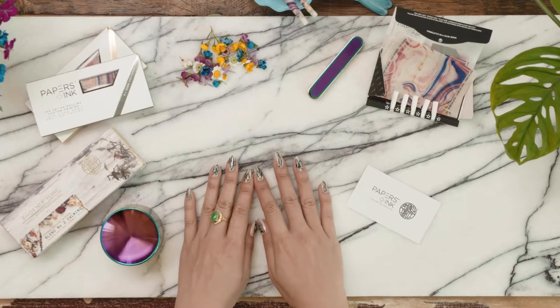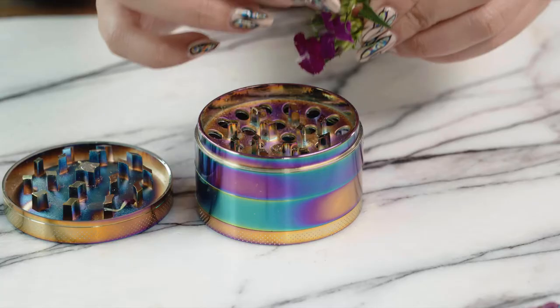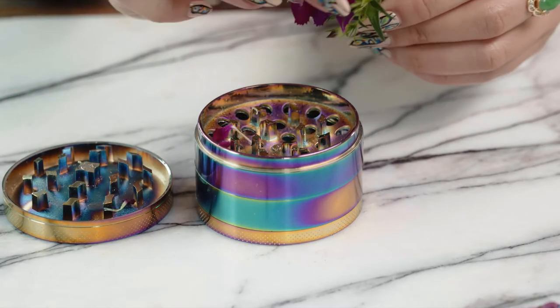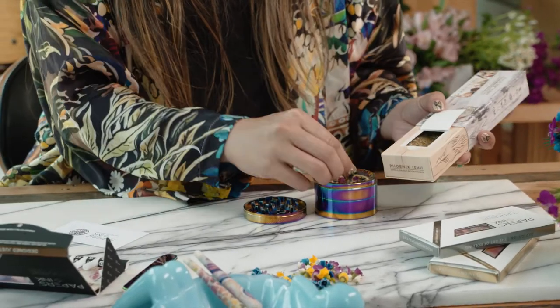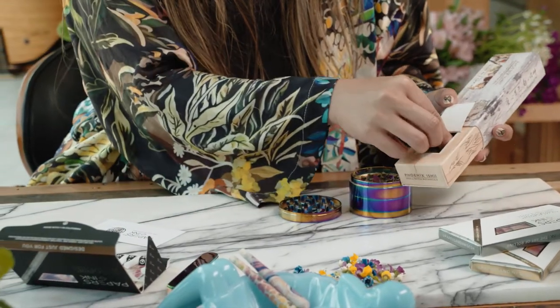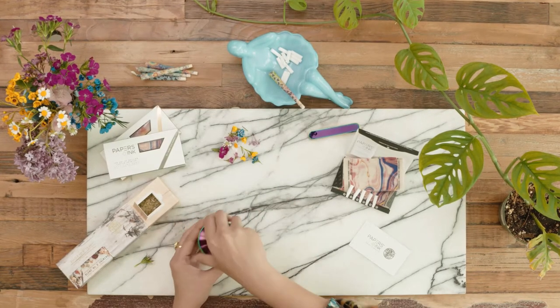Now, let's get rolling. Pick your flowers, making sure to remove all stems. Here, we're using our Phoenix Ishii Botanical Blends. Place in the grinder around the edges, avoiding the middle, to get a consistent texture.